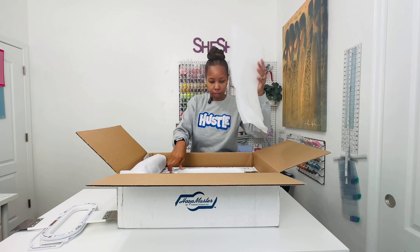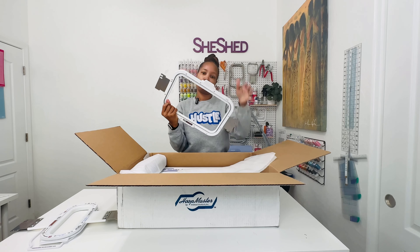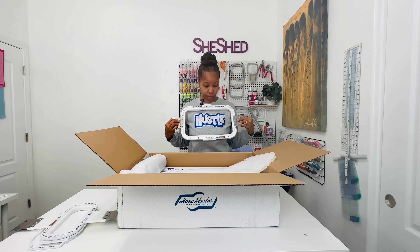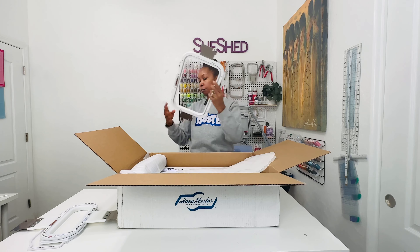And then this one is the 8x13 Mighty Hoop. That's what this one looks like, and this will definitely do a large design. So this is the 8x13 hoop.